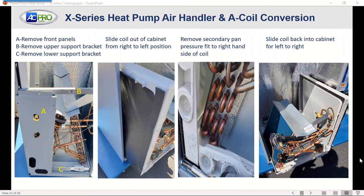If you need a downflow configuration, we've got the M-Series air handler with matching outdoor. A difference there is you'll need to insulate the liquid line and remove the TXV from the indoor unit, but we can meet that downflow application with the M-Series multi-position air handler.